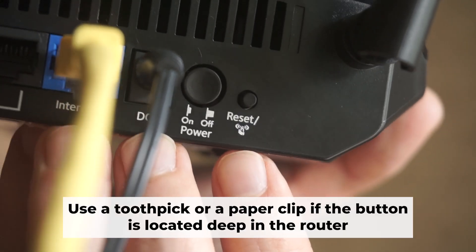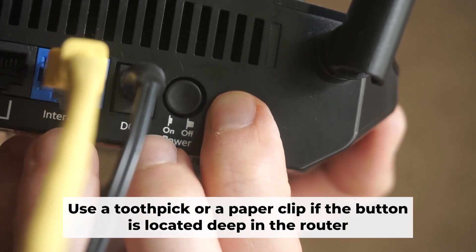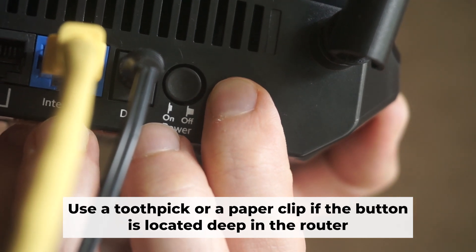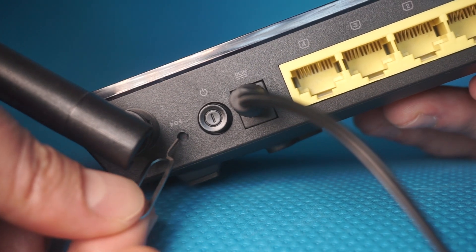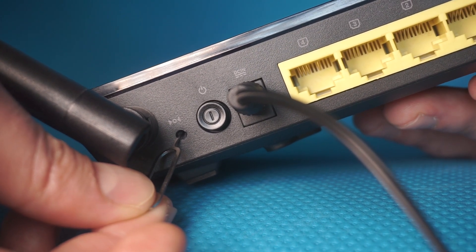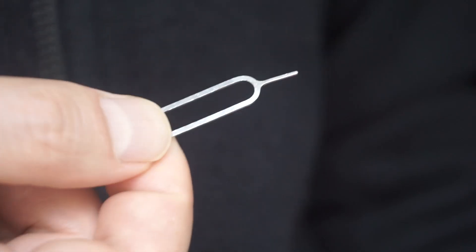Now you need to reset the router to its original factory settings. Hold down the reset button on the router for 10 seconds and wait for the router's indicator lights to start flashing. Occasionally, this button can be found inside the router casing to avoid accidental presses — use a slender object to push it down.